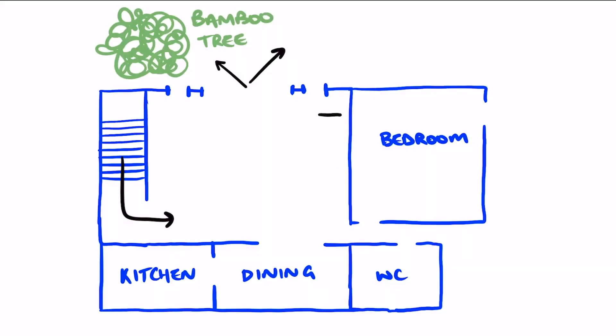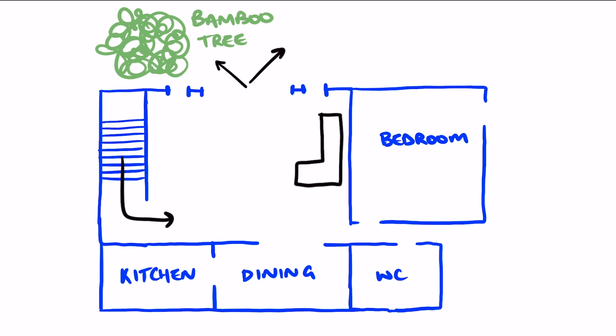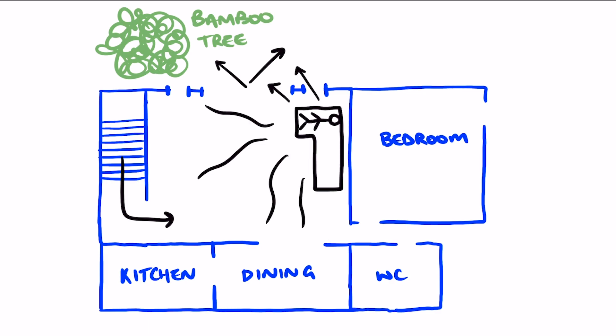He knows he wants an L-shaped couch, so will the L-shape be along the window or facing the window? Option A: the corner is closer to the window — you can sit there, read, relax while having a nice view of the bamboo tree, and the couch is open to the rest of the space. Option B: the corner piece faces the window, giving your backs to the dining area and kitchen, so visitors see the side view of the couch. That could work if the dining room were your office and you didn't want to see your work, but since it's just a dining room we're preferring the open plan.